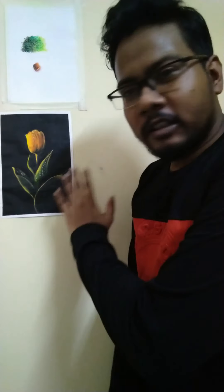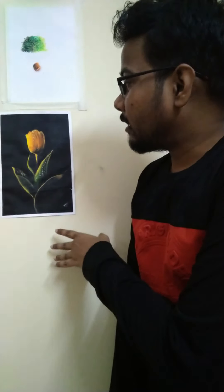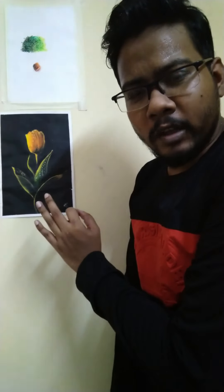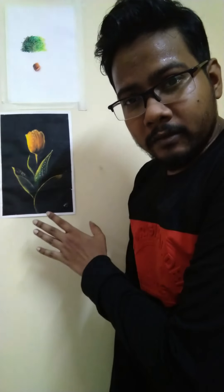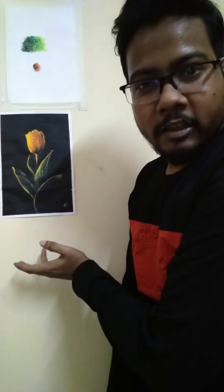Hello friends, welcome back to my YouTube channel. Today I'm going to show you how to draw this tulip very easily and very quickly. In this tutorial you are going to learn the importance of putting the light in the right place, and how you can make a very simple drawing very attractive just by using proper lighting and shading. So stay till the end — let's get to the tutorial.